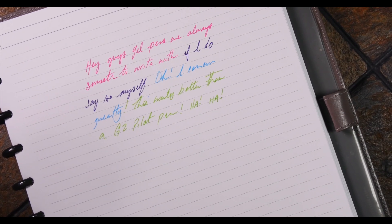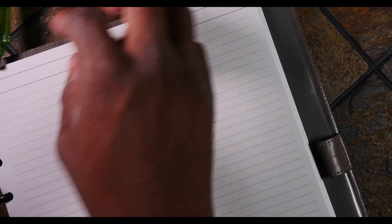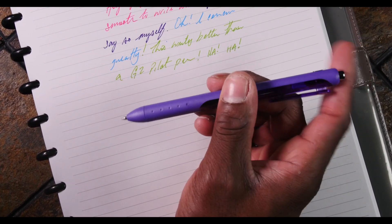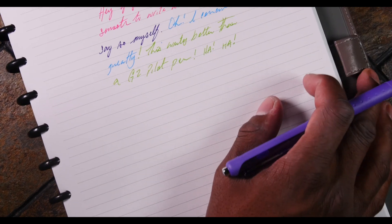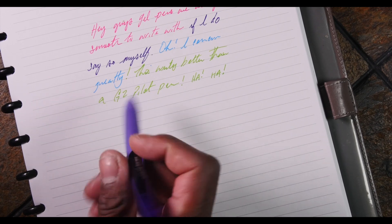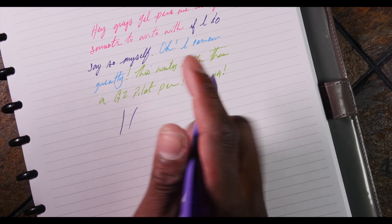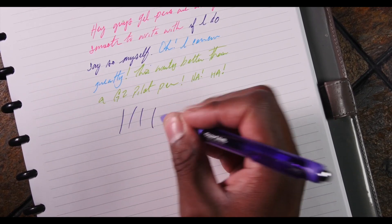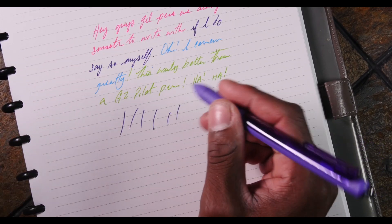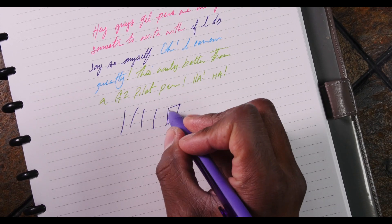Writing 'ha ha ha' is just reminding me of the Joker. Did I mention I saw that movie? The movie wasn't bad, I guess it just wasn't what I was expecting — it just was not for me. I'm already assuming if I write a lot, this ink is going to show a definite overlap, but we've got to see how fast it smudges. Okay, you know what? This is actually pretty good for smudging — it's not going to smudge at all.